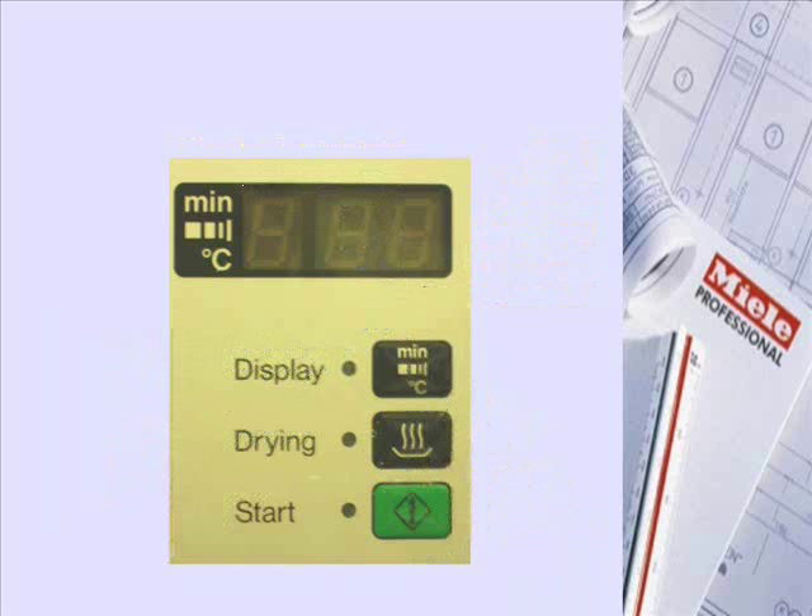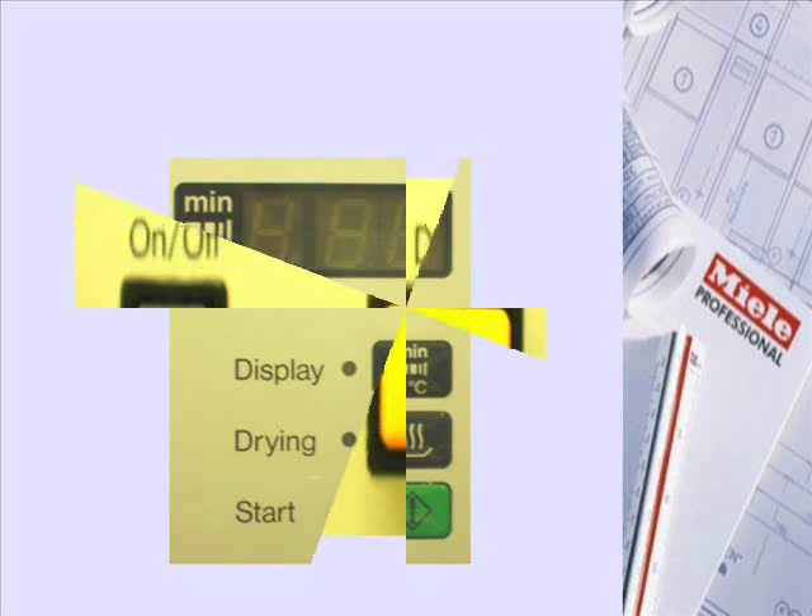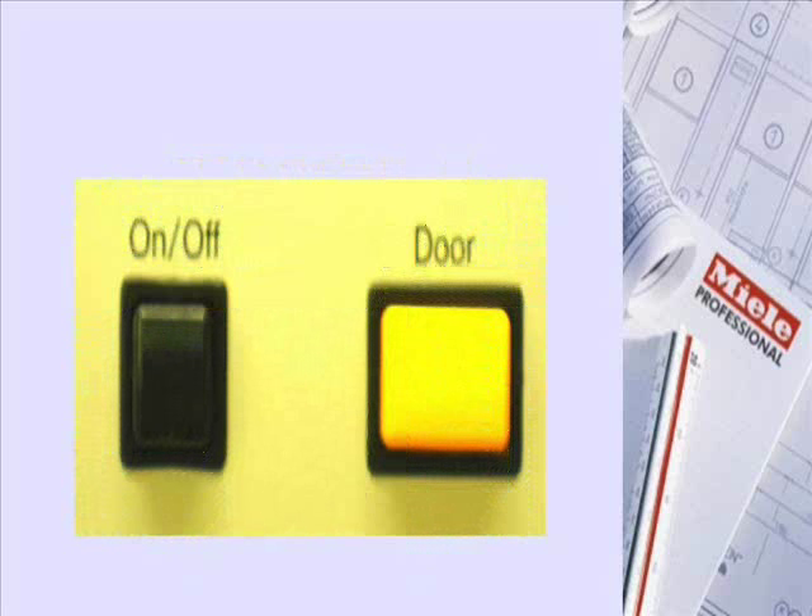The Indicator Display Field shows cycle status. There is also a Door Release and On/Off button, and a 30 Clean Indicator knob.